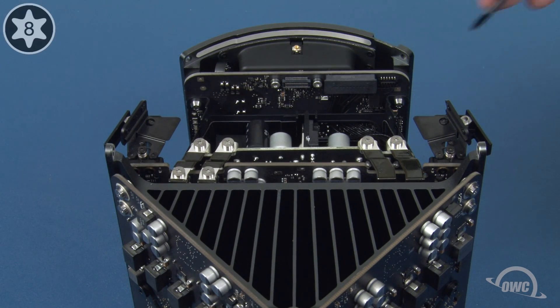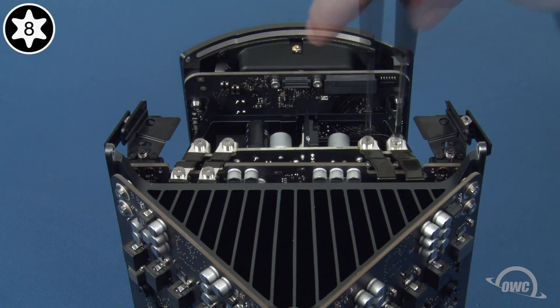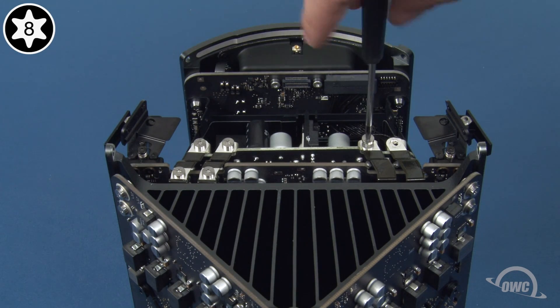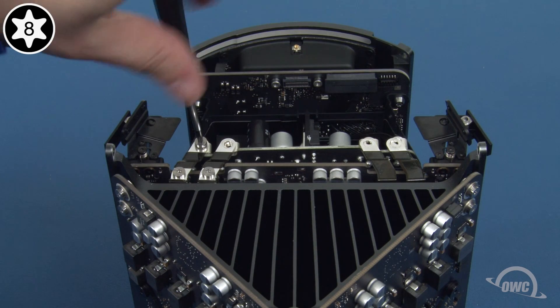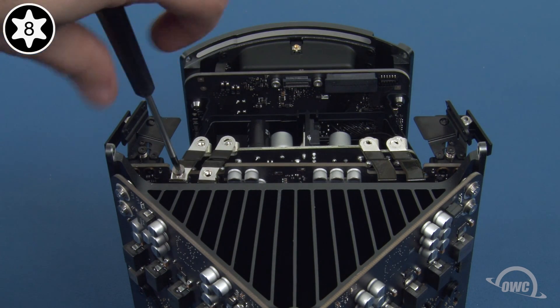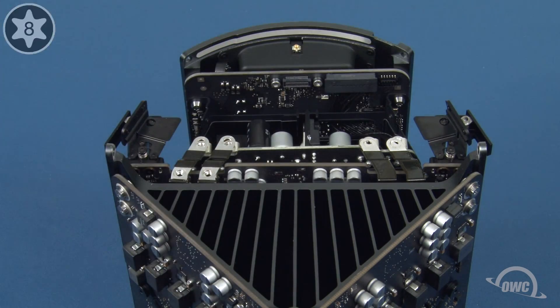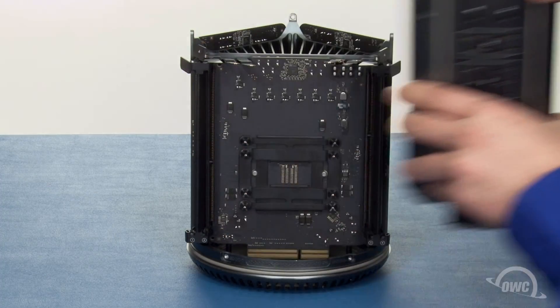Underneath the grate are six silver screws that hold the power supply in place. Remove these with your Torx T8 screwdriver. Once you've removed these screws, you should be able to lift the power supply away and set it aside.